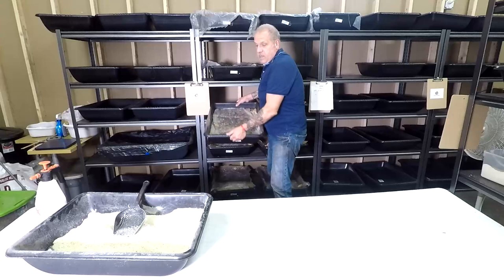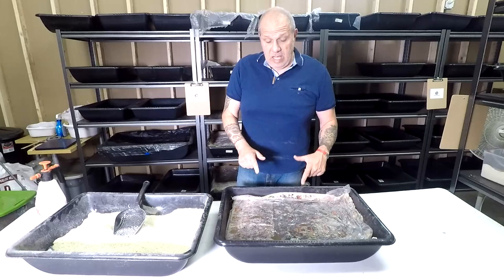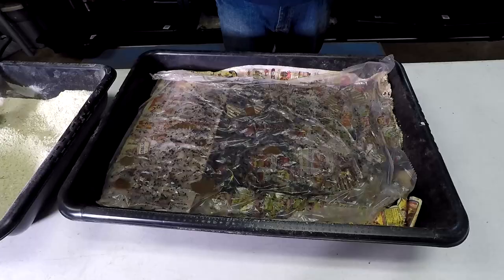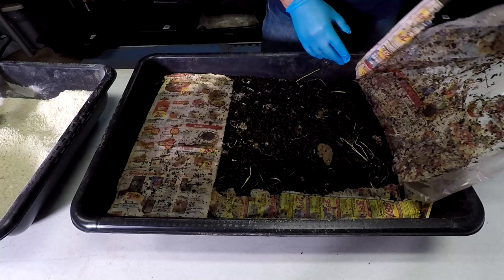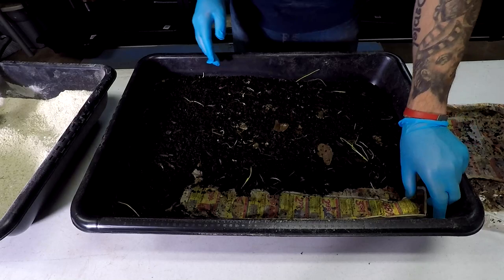Let's move bin number three and see together how it's doing right now, after about 18 days. There was an extraordinary shot. This is bin number three of European night crawler — let's start this bin number three saga. I started this bin on June 6th, today it's the 24th, so that's 18 days.